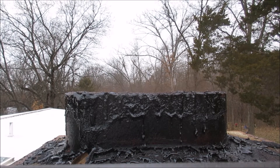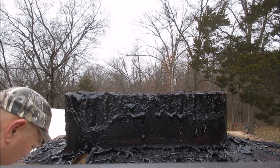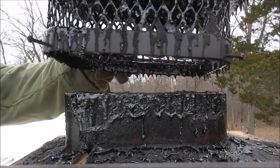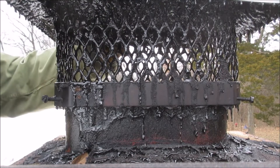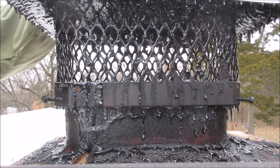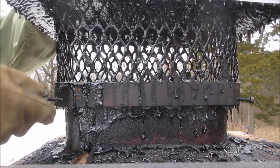Now we put the cap back on it. That cap makes a big difference — it runs a lot better with the cap on it. You don't get cold air falling down the chimney with this cap on it. Tighten these two screws down, and then we go back downstairs.